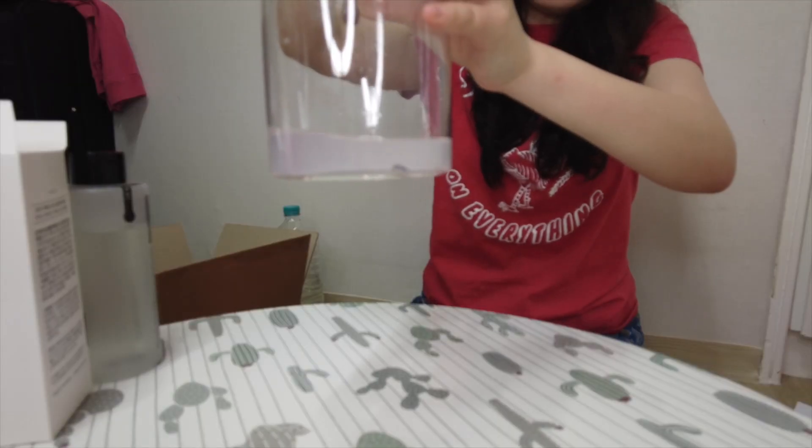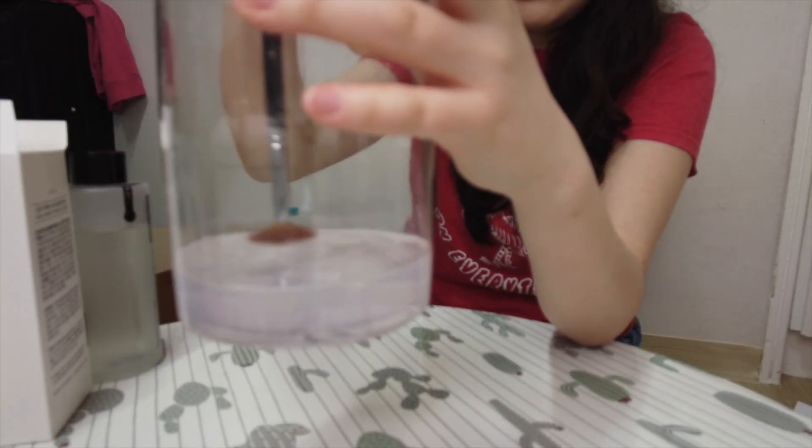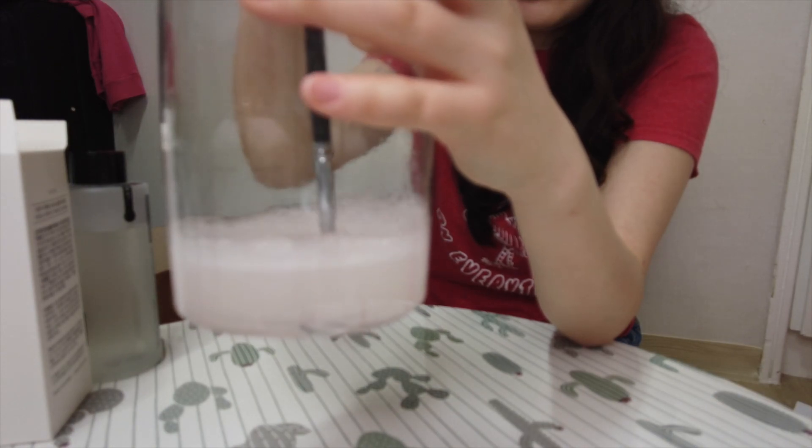Now let's try a blending brush. I'll use the same solution since it's not that dirty. Look what it did — okay, you just need to reshape it. This one looks a lot better, actually really nice! So it works with some brushes and not others. I'm going to finish cleaning the rest of my brushes off-camera.